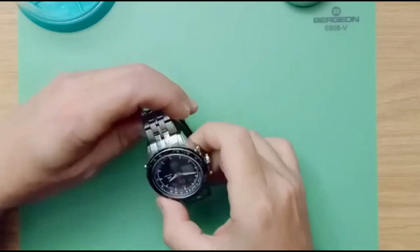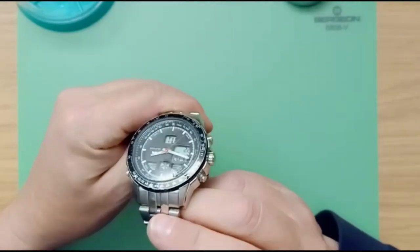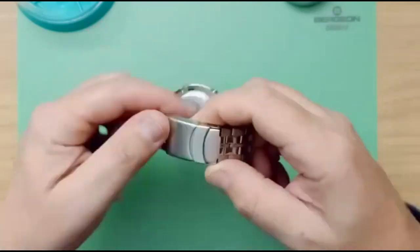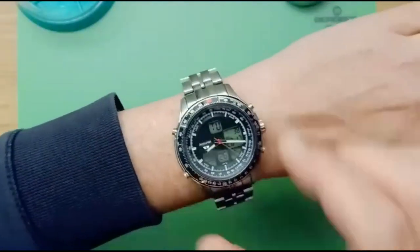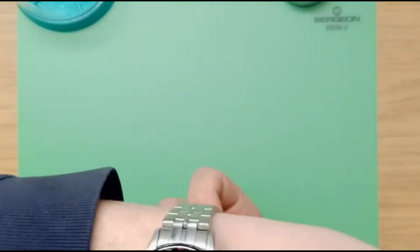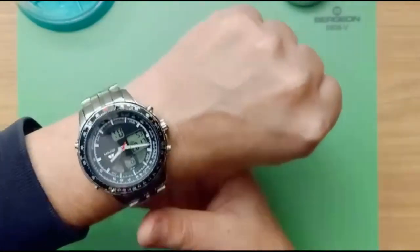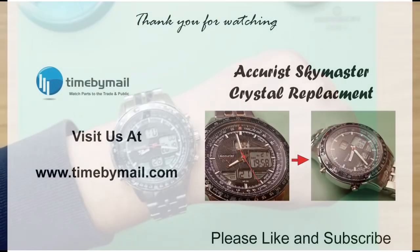We've come to the end of the video. I hope you enjoyed it and it was informative for you. As you can see, the crystal is now fitted and the watch is looking a lot better than it was. Please don't forget to hit the subscribe button and like the video — it would be much appreciated, as this is a new channel and we're trying to get things started. See you in the next one, bye bye!